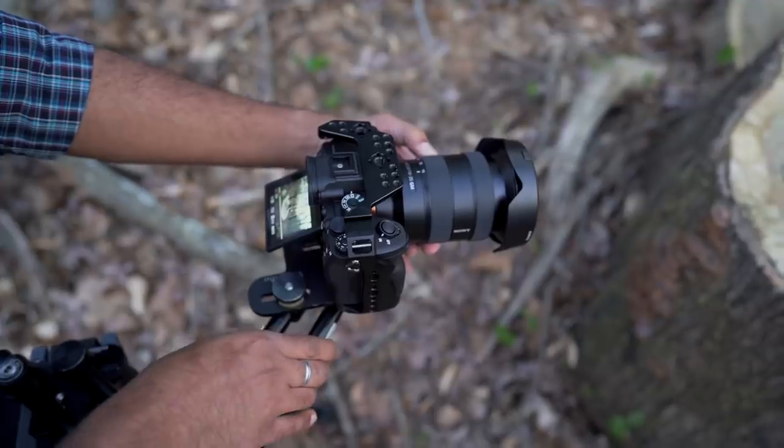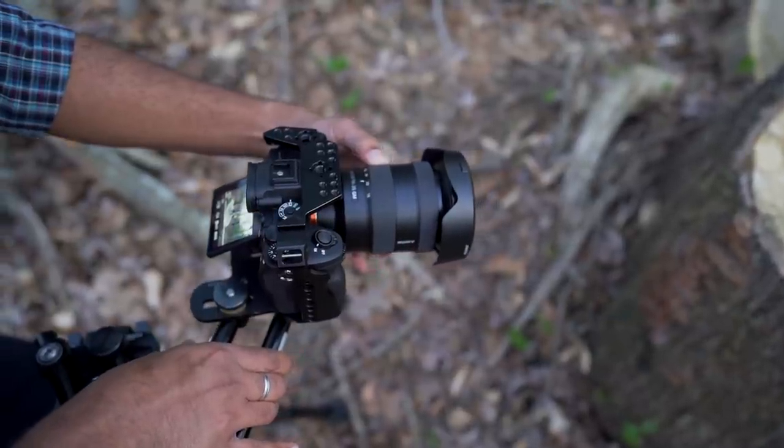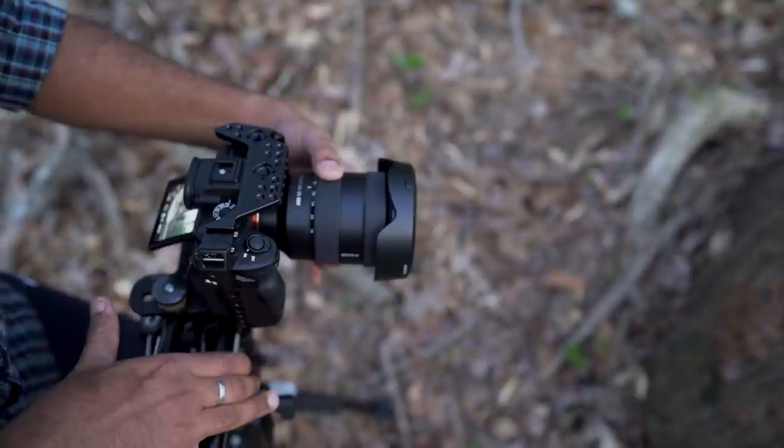That's the dolly zoom. If you do that, you don't need a slider — you can zoom in and zoom out. This is the concept: if you zoom in and zoom out, you can synchronize. The camera will move back and forth.